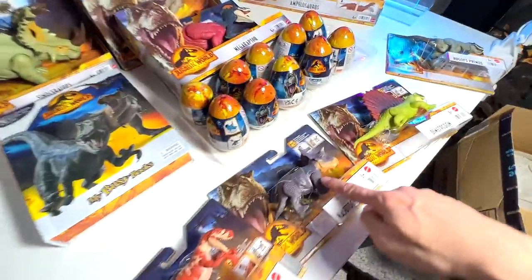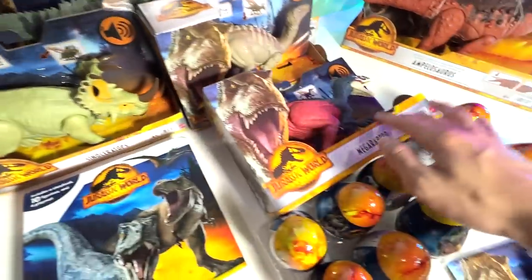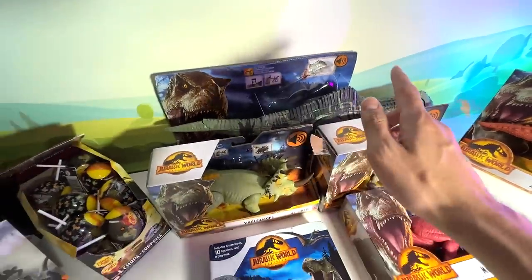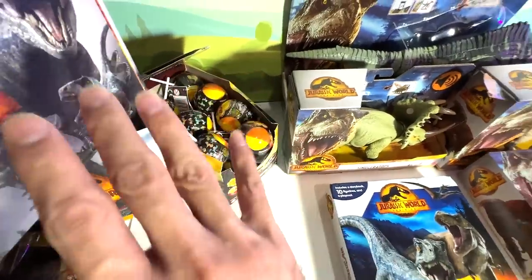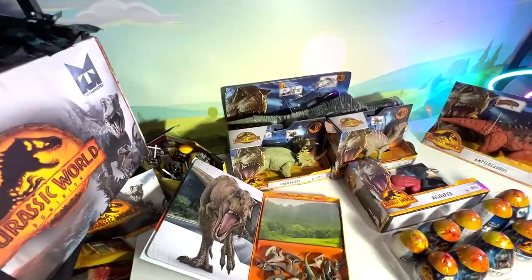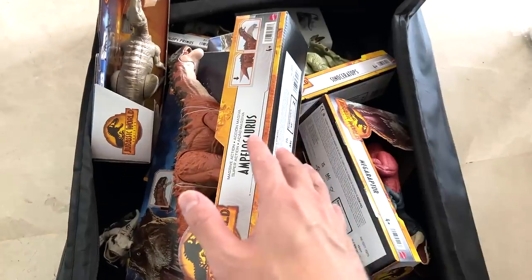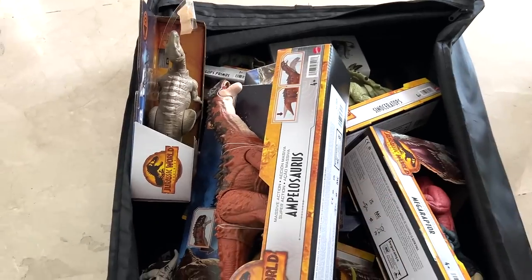Now Nasutoceratops, Dimetrodon, Rugops Primus, Ampelosaurus, Iguanodon, Sinoceratops, and Megaraptor. The Giganotosaurus — maybe we should also review this today? Maybe next week. We have some Chupa Chups Jurassic World Dominion minifigures — all this will be reviewed next week as well, including this one which comes with really cool minifigures. So some of them will be reviewed next week. Basically all the Wave 2 figures are inside this box, and we'll be carrying this box to Level 2 to review because we only have connection there — the basement has no connection.